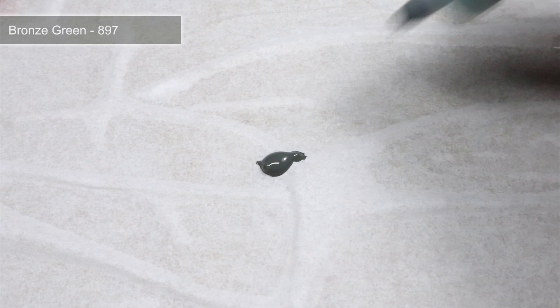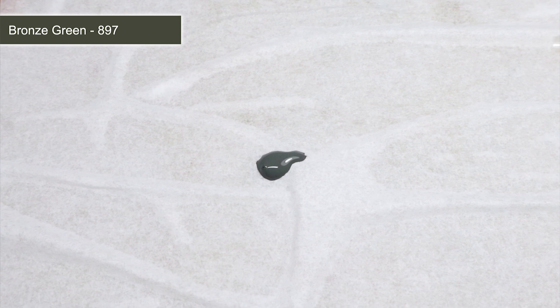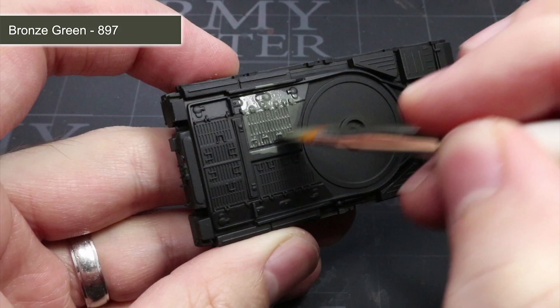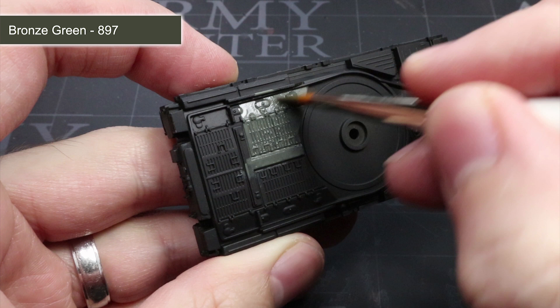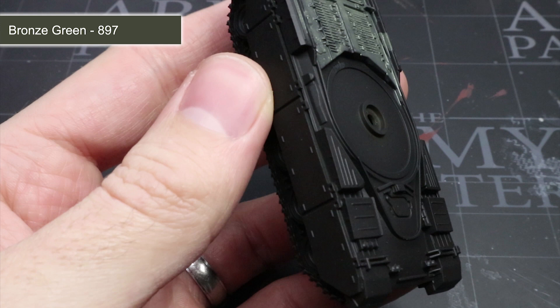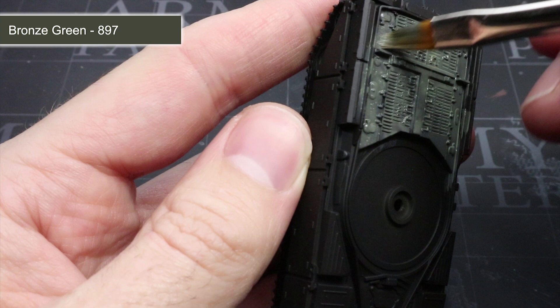With our primer applied and dried, we can start to apply our base colour of bronze green across the whole tank. Before we can apply the paint we first need to thin it down. This can be achieved by mixing water in with your paint in roughly equal parts water to paint until you have a consistency similar to what you see here. Once your paint has been sufficiently thinned, you can begin to apply it over the surface of the tank. Apply your first layer with a larger brush, allow it to dry and then apply the mixture again. You can repeat this as many times as you need to achieve a good, smooth starting colour without obscuring any details or creating brush marks from applying the paint too thickly.